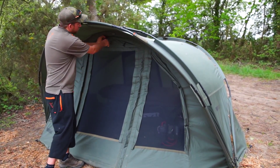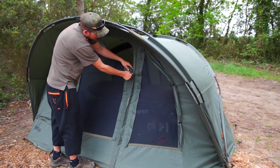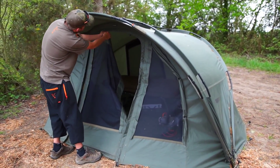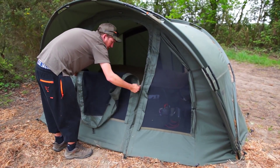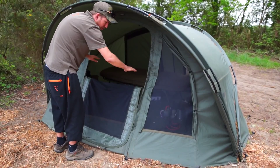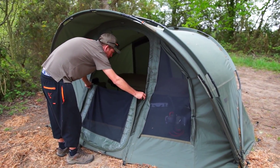We'll take a look inside the bivvy now. Just undo the zips – these are heavy duty 10mm zips, best in the business, won't let you down. You'll notice as I undo this door, it's a two-way barn door style system, as is common with all of the Fox bivvies.